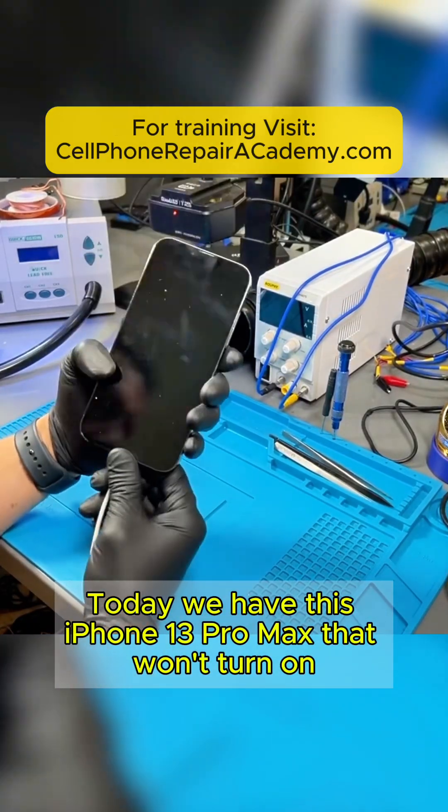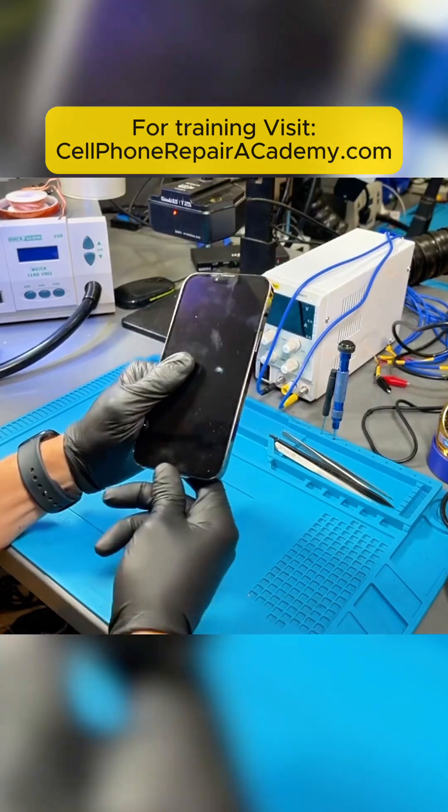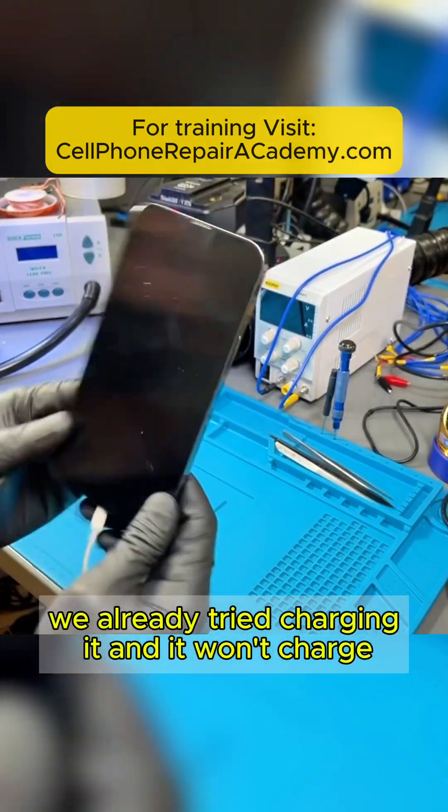Today we have this iPhone 13 Pro Max that won't turn on. It was sent to us from Albertville, Alabama. We're going to check it out. We already tried charging it and it won't charge.